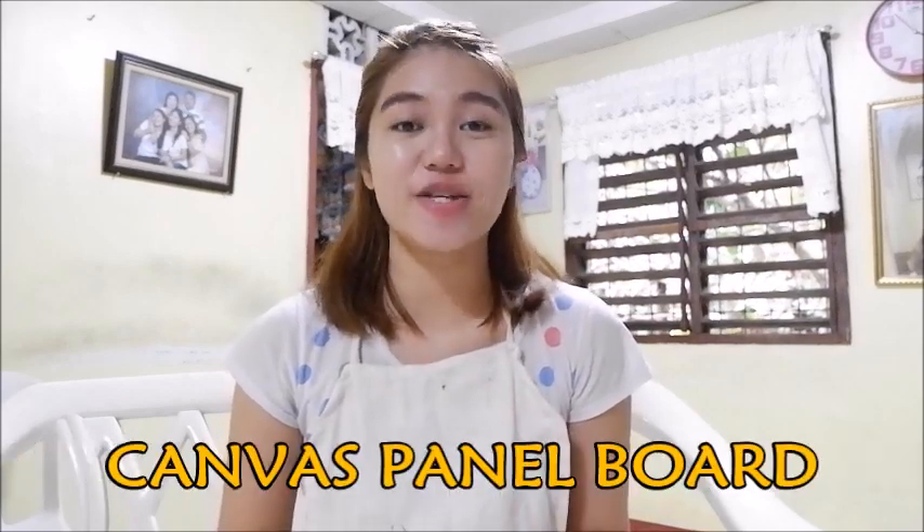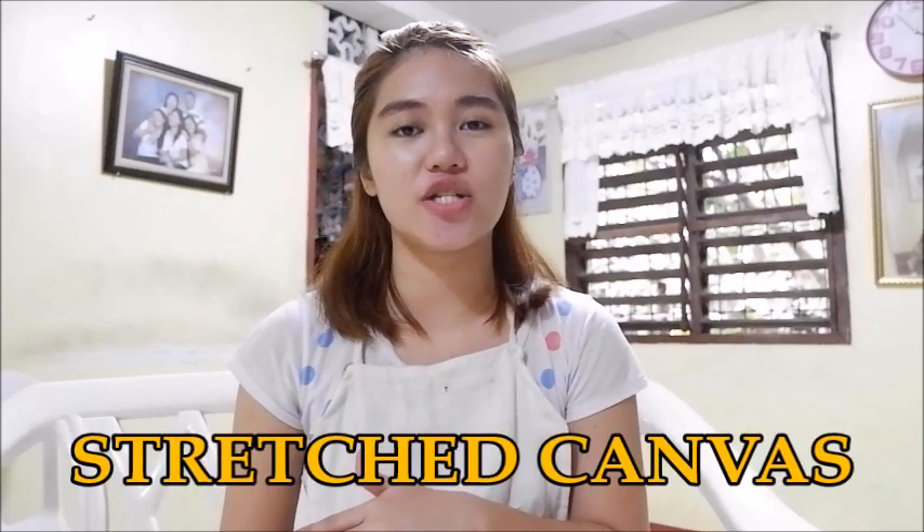Hi, all you fans, it's me again, Giselle. Today I will share with you how I made my canvas panel board. This is an alternative to stretch canvas, which I usually use when I do painting, and this is way cheaper.